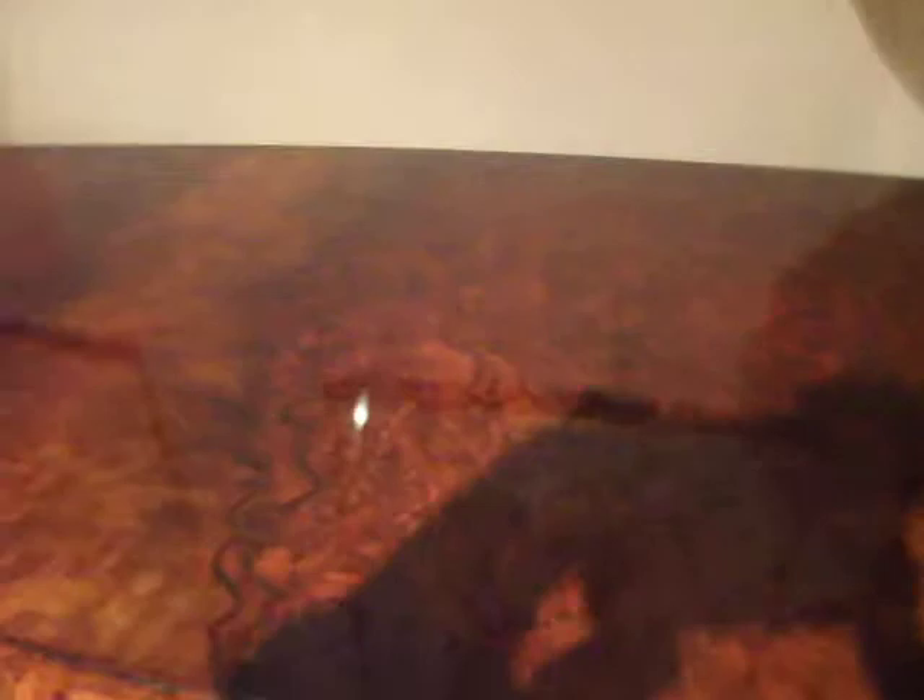Lovely burl walnut. They're good veneers. Beautiful piece.